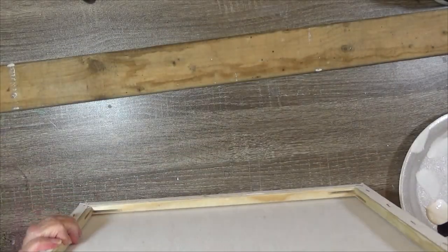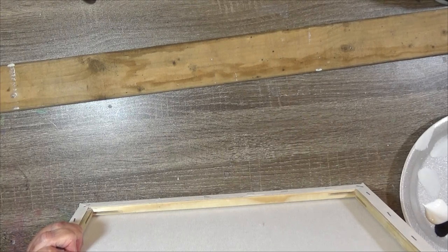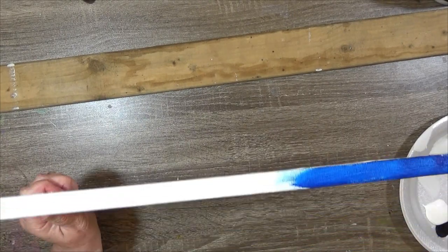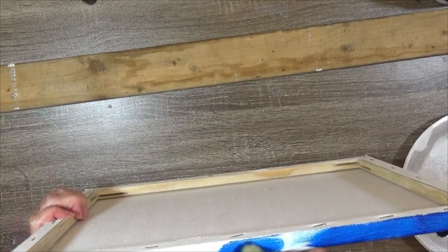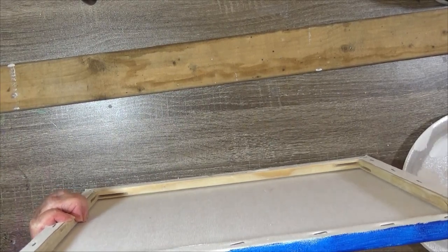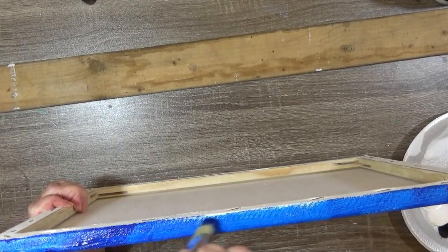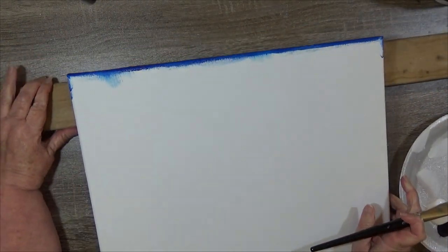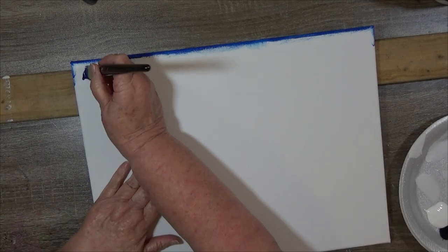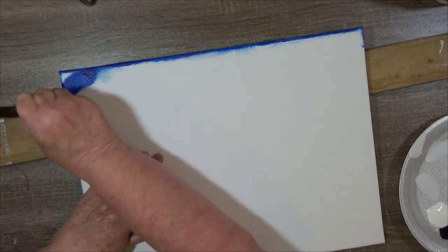I'm just going to come in here with some phthalo blue — straight phthalo blue — and just put it on top. I'm going to come down the sides a little bit. I'm going to paint the top. I'm just going to lay this down and pick up some more of that phthalo blue and just start going here on the top. I may pull that down, but I'm going to put some of this on there.